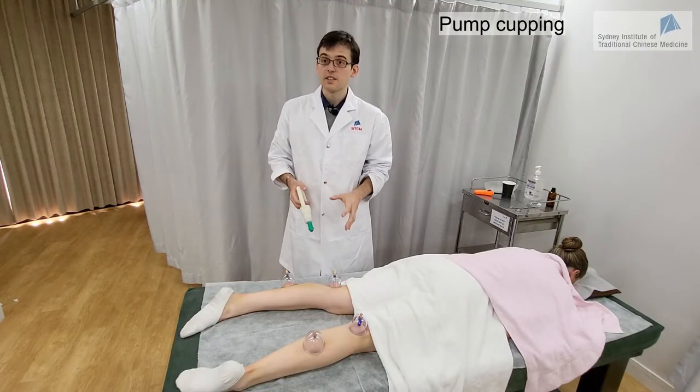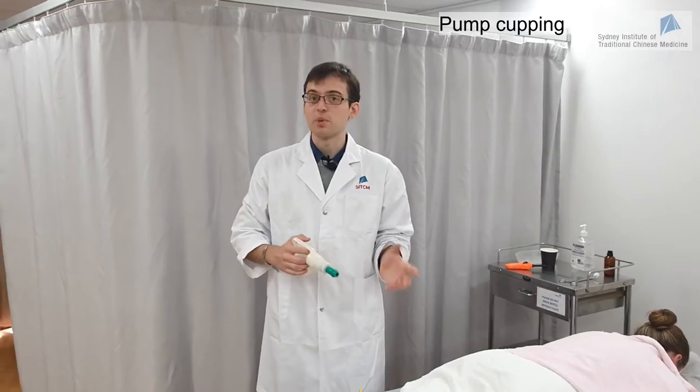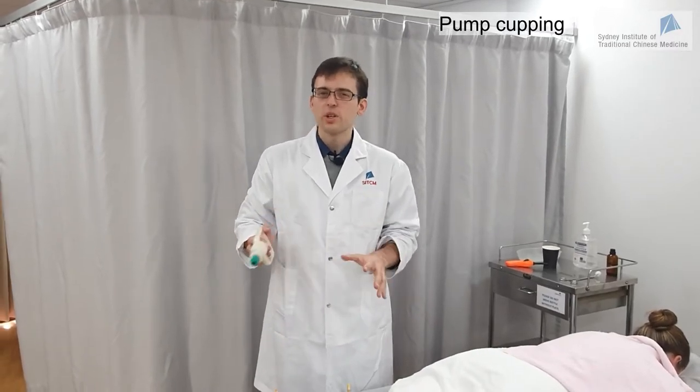Palm cupping is excellent when you want to do wet cupping, which is bloodletting plus cupping. We're going to talk about this in another video, so check our video on bloodletting.